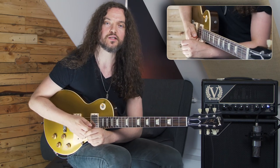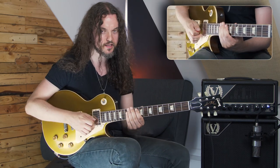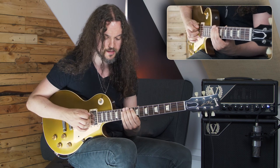So, to break this lick down, we're in position four of our G minor pentatonic scale. So that looks something like this.